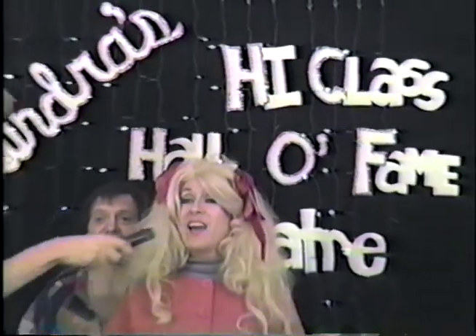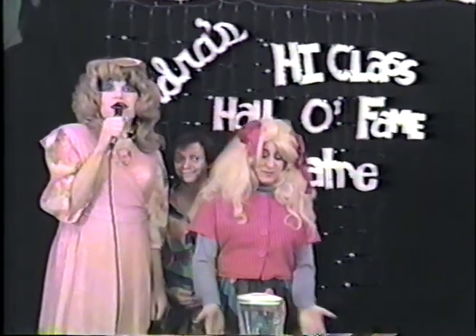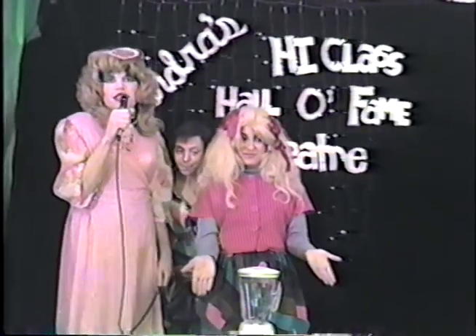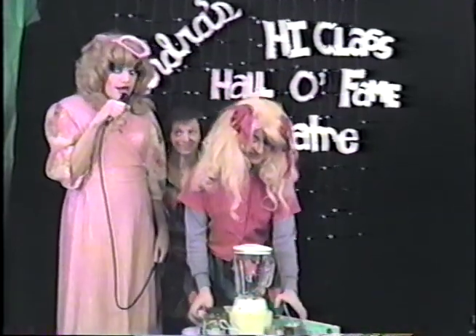Wasn't that high class, y'all? Right now, we're going to do the recipe portion of our show, and we're going to do high class, fancy, sweet Viener squares.